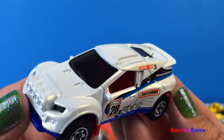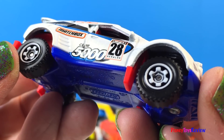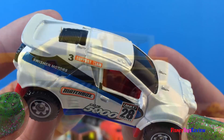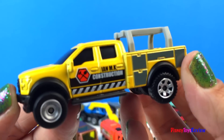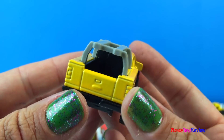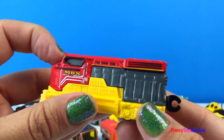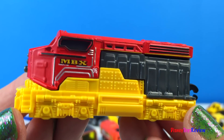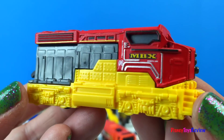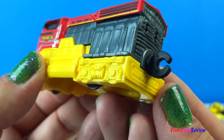Next we have this race car — he's number 28, from the Club 5000. This is a really neat construction truck — he's ready for the job site. Our last vehicle is this train. It's a Matchbox on a Mission train that looks like an engine, and it looks like we could connect it to other trains.